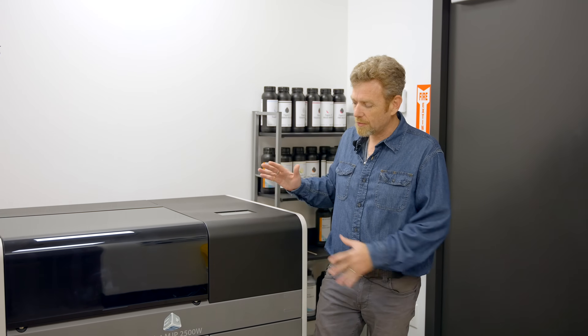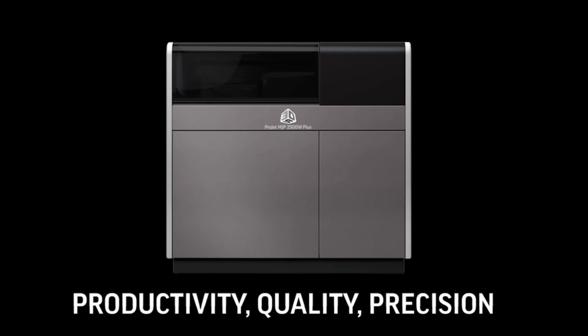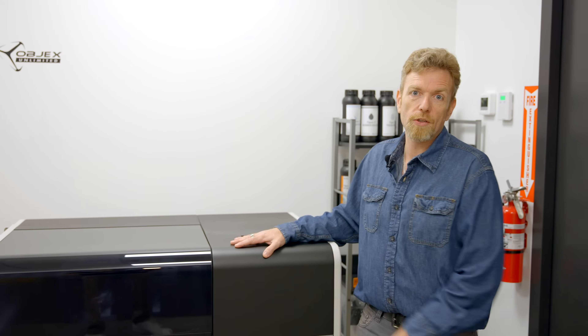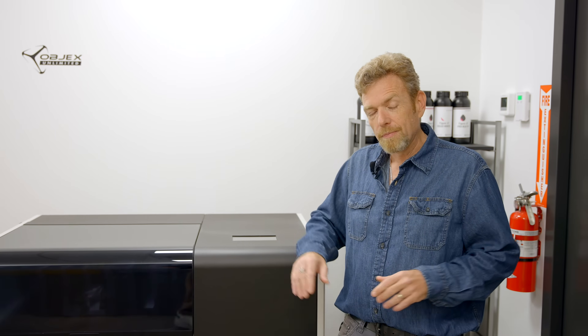Hey, Steve from Objects Unlimited. This machine here, the ProJet 2500W and its newer sibling, the ProJet 3000W, are categorically the best jewelry printers on the market, period. I know this because I sell in the jewelry business and I've been to so many jewelry manufacturers, so many jewelry stores, talked to so many people. This is the king of kings. So let's talk about why that's the case.